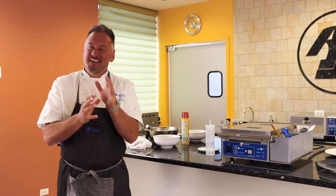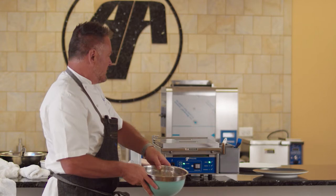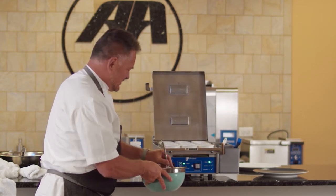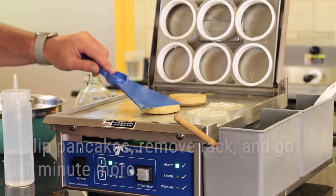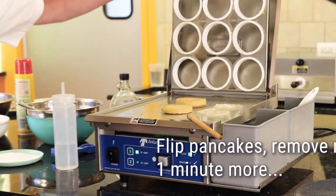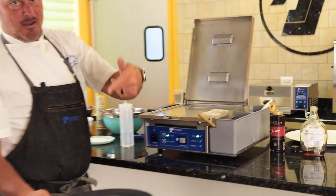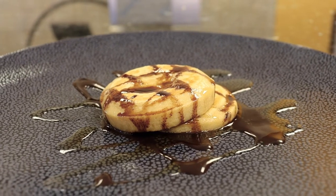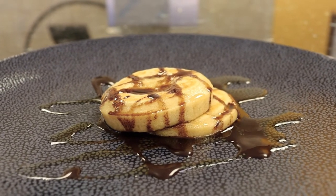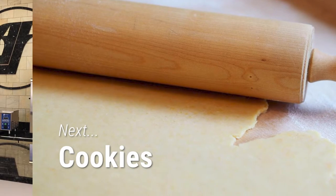Did you ever think that an egg station would actually cook a pancake? We've done desserts, let's try pancakes. Take a look at this — yes, it's the egg station. We made pancakes on the egg station!